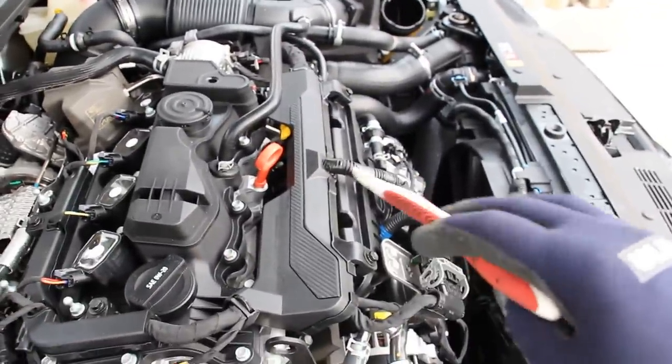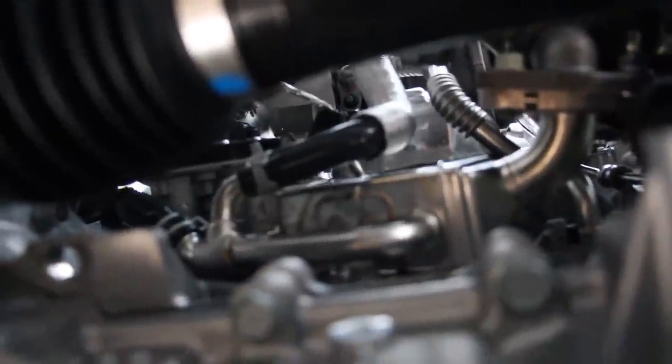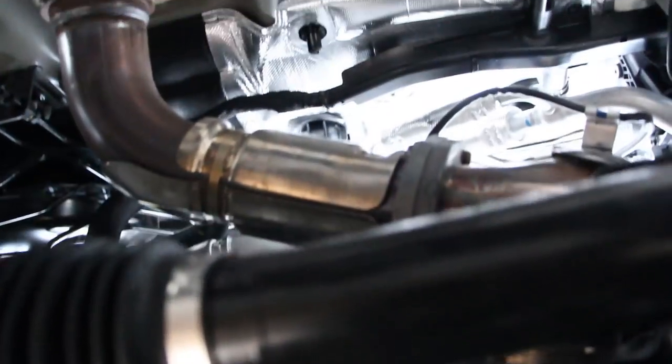Looking at the back of the engine just above the drive axle, we do have an EGR system. This here is your EGR cooler and valve assembly, which takes exhaust gases and sends them back through the intake to get re-burned for reduced pollution.